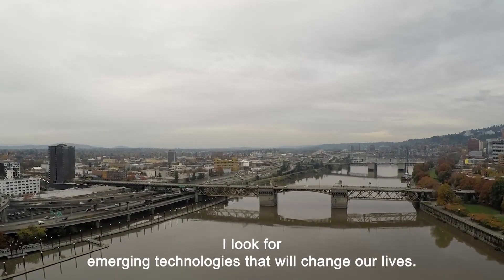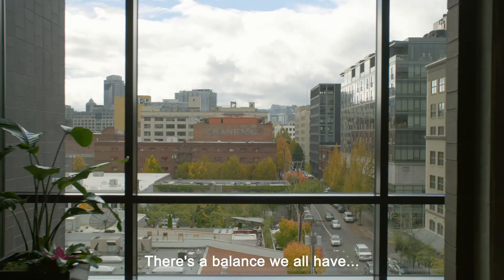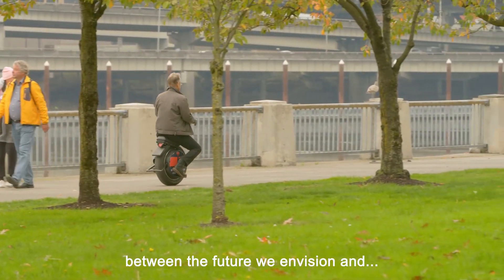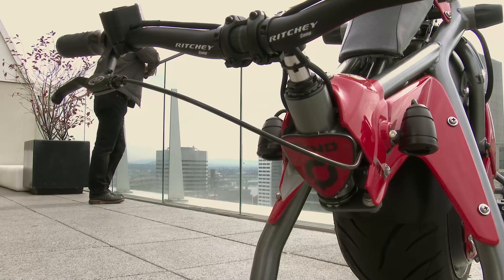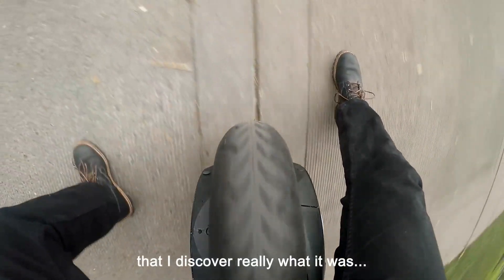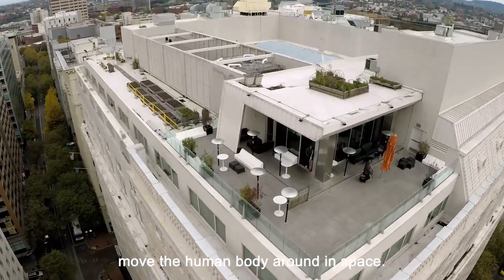I look for emerging technologies that will change our lives. There's a balance we all have between the future we envision and what we're willing to give up to actually get to that future. I just built it, and it wasn't until I started riding it around in the city that I discovered really what it was. It just turned out to be an interesting platform to move the human body around in space.